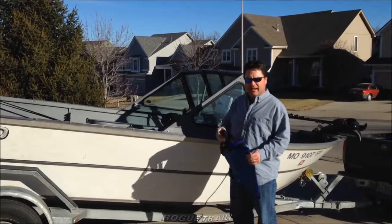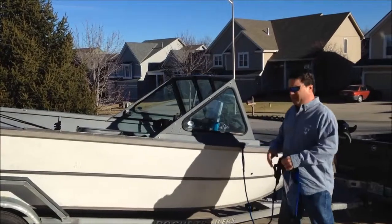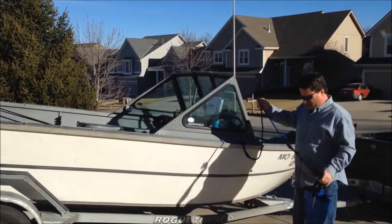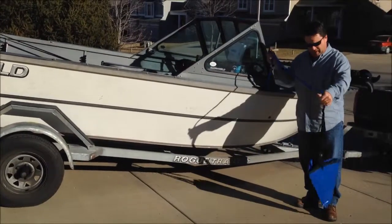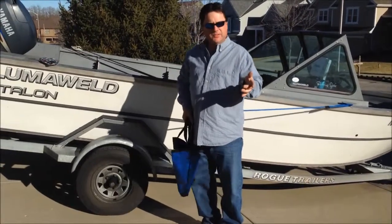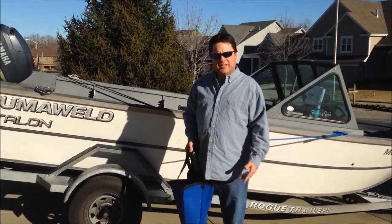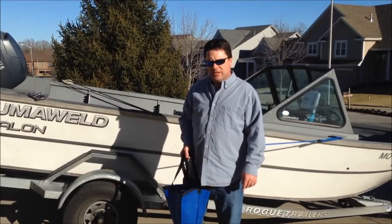On my drift socks, I've got an 18-inch drift sock on both sides of the boat. I usually leave them hooked up and store them inside the boat — when I go to deploy it I just throw it out. The ropes are probably 5 feet long. With one on both sides it slows the boat down to about a mile and a half an hour with the big motor at idle, compared to about 2.7 to 3 miles per hour under normal conditions without the socks.